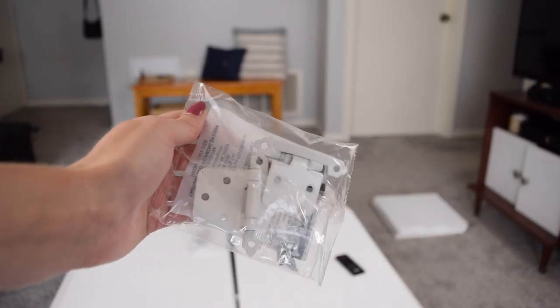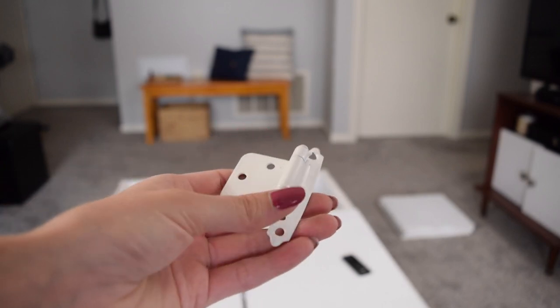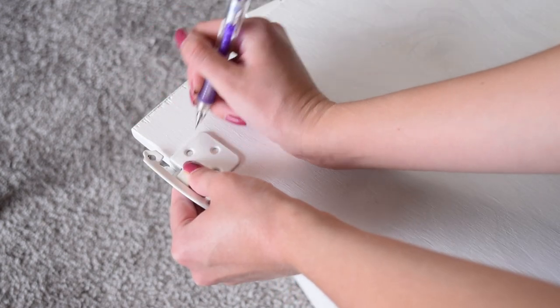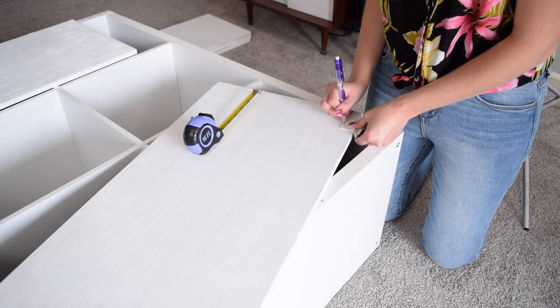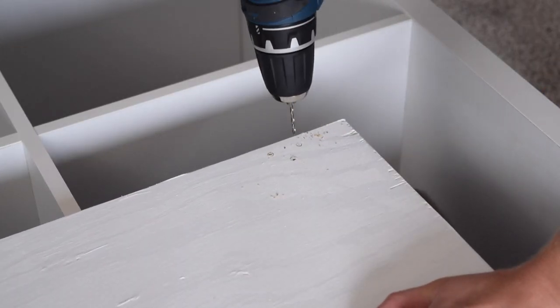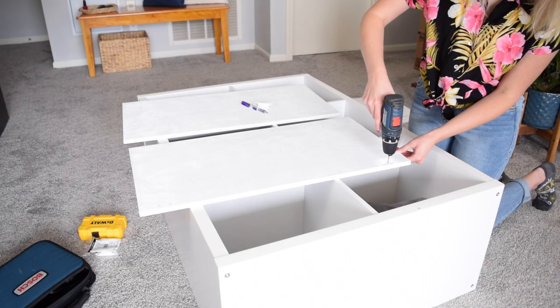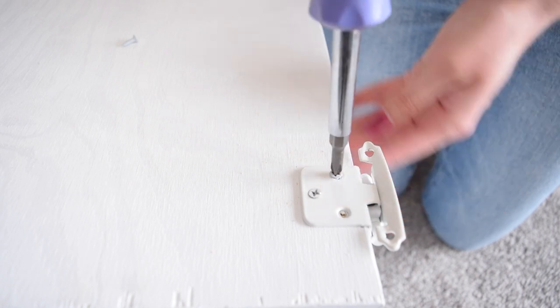Now with the doors completely painted and dried, it is time to attach them to the shelf. I picked up two packs of these white hinges from the hardware store, which will fit perfectly onto the doors and the cube shelf. First, I marked the back of the door at one and a half inches — this is where I lined up the top hole of the hinge — then marked all three holes and repeated that for the bottom hinge. I then drilled three pilot holes in each of the markings using a small drill bit, being super careful not to drill through the entire board. I then screwed the hinges onto the door and repeated all of those steps to complete the other door.